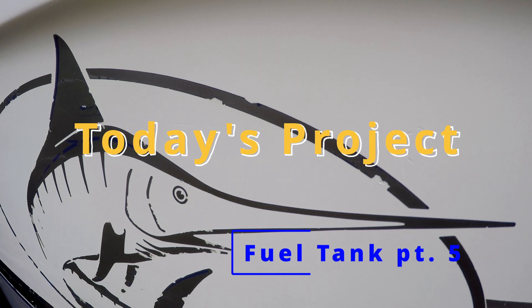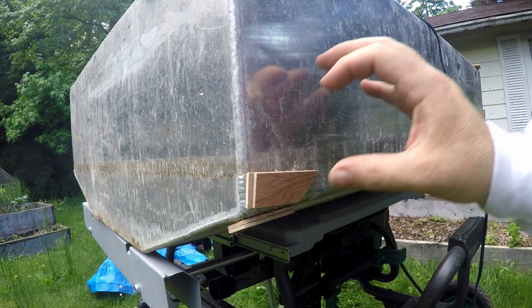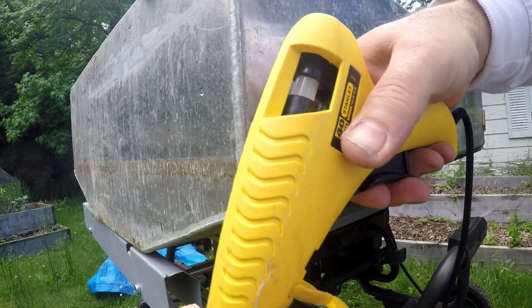Today we're working on the fuel tank area in my 21-foot Trophy. In order to set the new floor in the tank area, I need to determine exactly where the base of the tank sits.